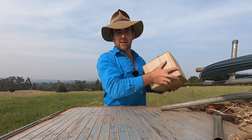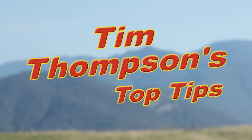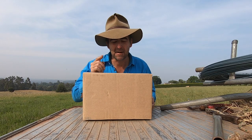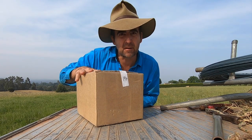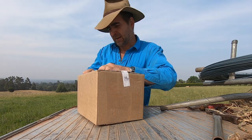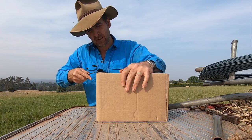Well it must be Christmas, because people are sending me presents. And this is a very good present, it's from Wireman — they must have liked my last review. I can't wait to have a look inside here and see what's going on, because they tell me that this box contains what could be the best set of strainers in Australia.